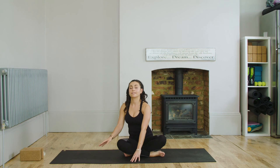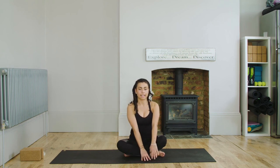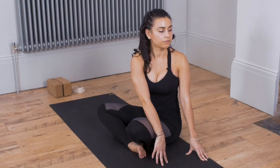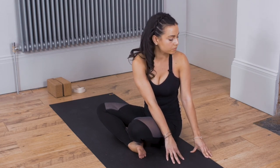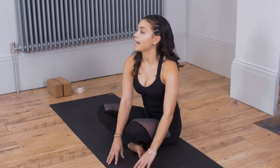And then walk the hands back around to centre. We're going to take it to the left hand side now. So take an inhale as you reach around to the left. Remember every inhale, can you get a little bit taller in the pose? And every exhale, can you get deeper? And then inhale, walk the hands back to centre.